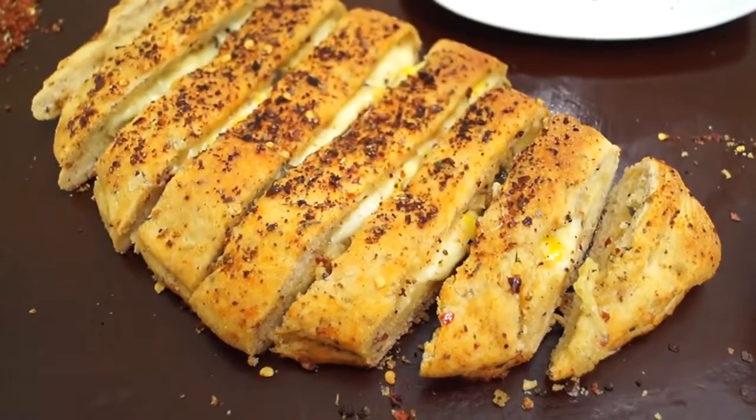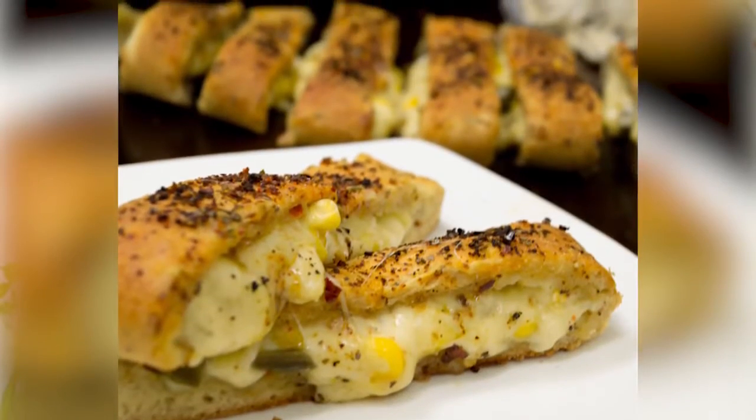Hey foodies, welcome to Cooking Shooking. Today we are going to make cheese and corn stuffed garlic breadsticks. So let us start making it.